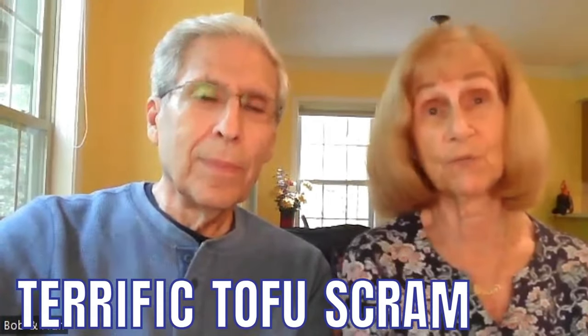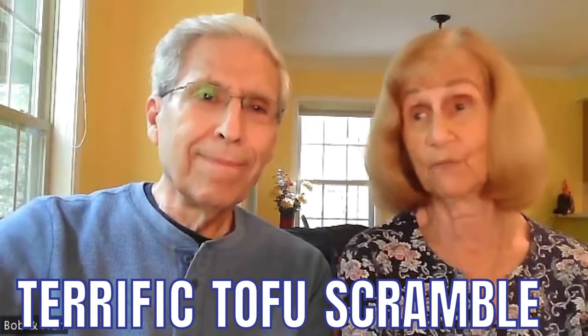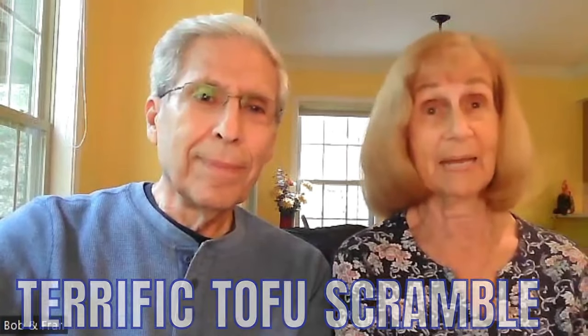The third and final recipe is for Terrific Tofu Scramble — again, very easy. Take one quarter package of extra firm tofu that you've drained, eight ounces of black beans drained and rinsed, one cup of fresh baby spinach, one cup of salsa, and one teaspoon of turmeric powder. Those are all the ingredients.